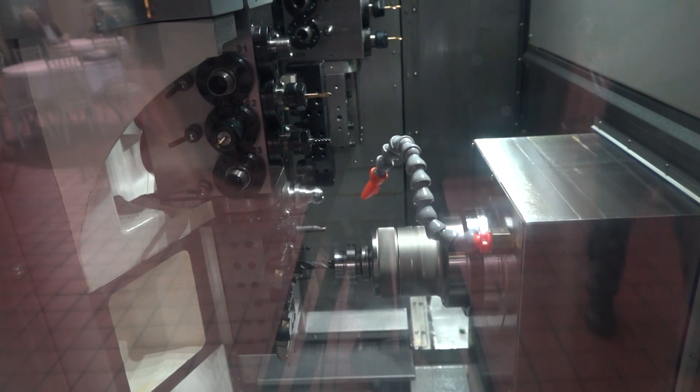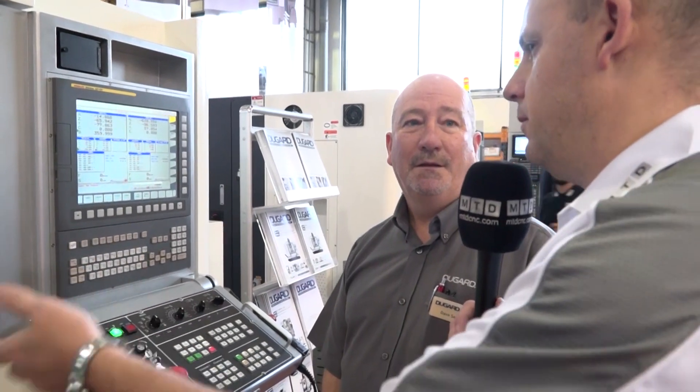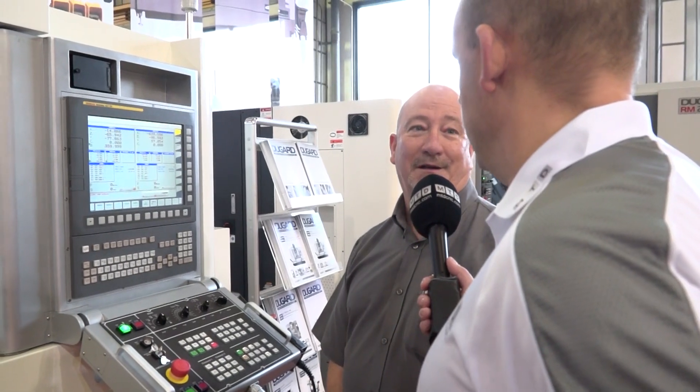If you were going to interrogate the program on the machine, is it easy to do with the platens fixed on? Yes, it's easy to go in there and edit. You've got background edit — everything that you'd expect with a FANUC, really.